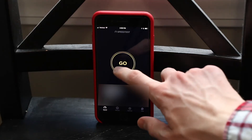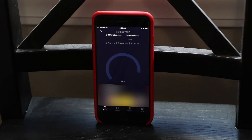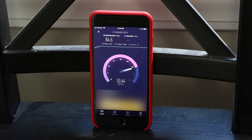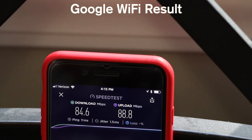To make things a little more difficult for the routers, I moved down a floor but stayed almost directly underneath the Keybox and main Google WiFi unit. In this scenario, the Keybox actually had a faster download speed of 41.3 megabits per second but a slower 35.2 megabit per second upload. Google WiFi unsurprisingly performed well, getting 84.6 megabits per second download and 88.8 upload.